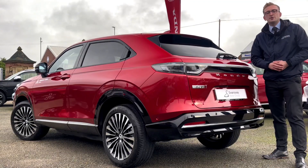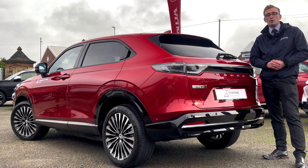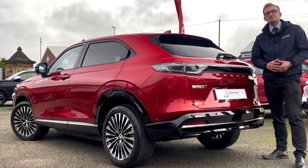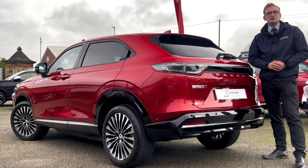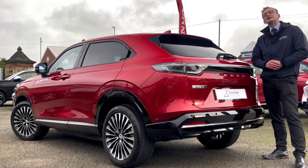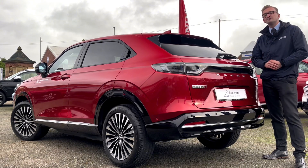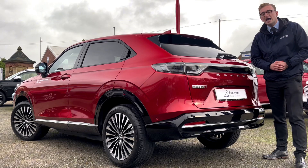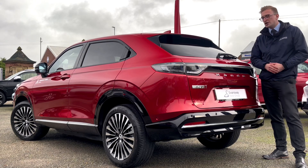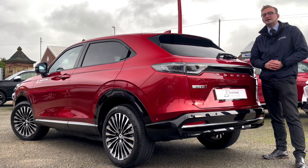I hope this video has given you a better insight into Honda's all-new electric SUV, the Honda EN Y1. It's a phenomenal car — it looks amazing, it's got the premium feel, it's packed full of technology, and it's got the performance and battery capabilities to back it up. So book yourself in for a test drive at Honda Bolton or Honda Stockport, or head to the website — I'll leave a link in the description where you can check out all current stock and find out more about this amazing SUV. Make sure to like and subscribe, and I'll see you next time.